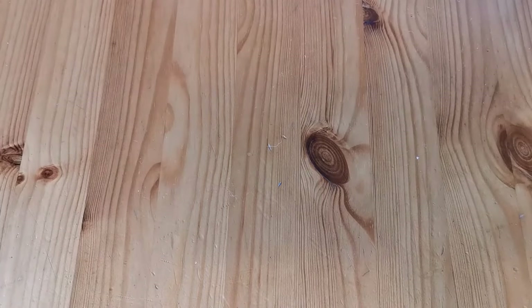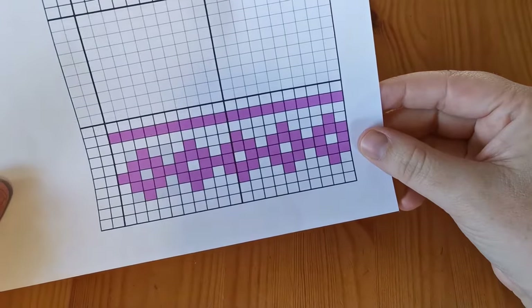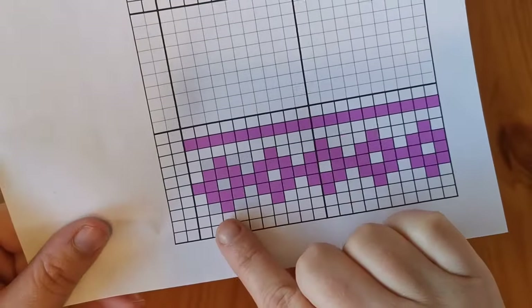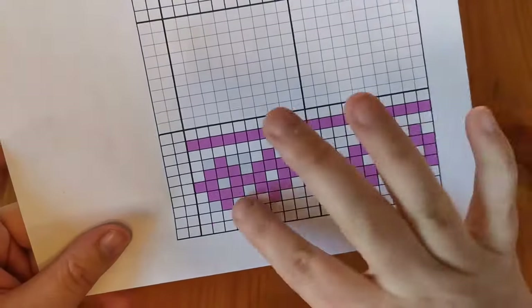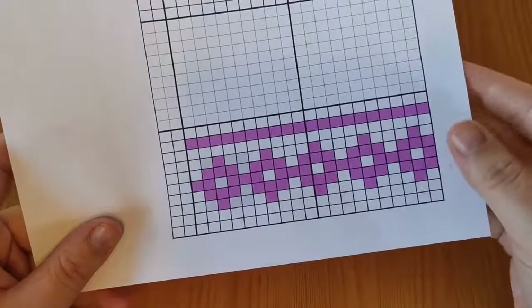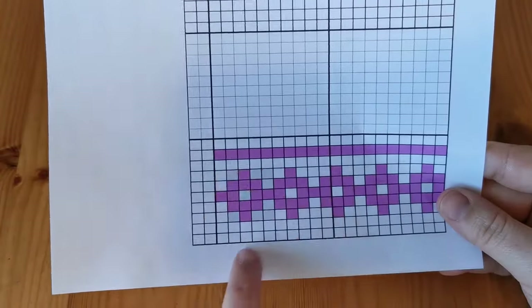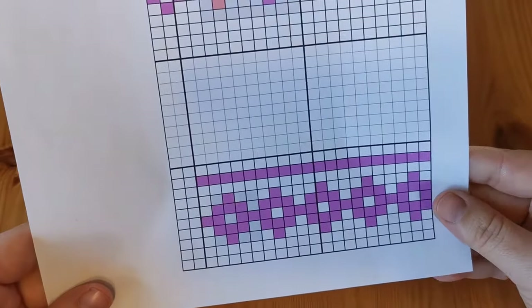Here is the knitting chart that I created. It's going to be a nice and simple two-color knitting pattern. Over here on the left we have what is going to be our repeat for our pink section, and we're actually going to start with adding a row of pink across the bottom as well — I didn't show it in the chart here but you can easily add that on your own.